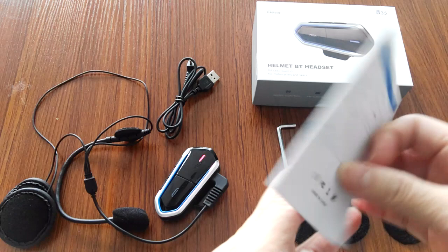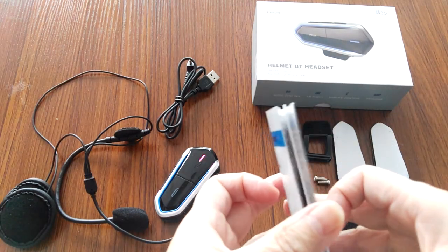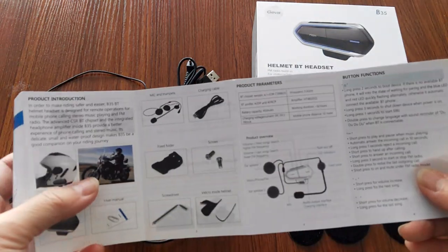Also, read the menu and user manual carefully before you use the device.